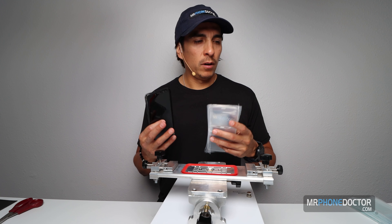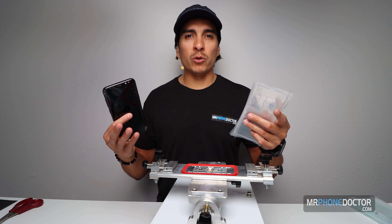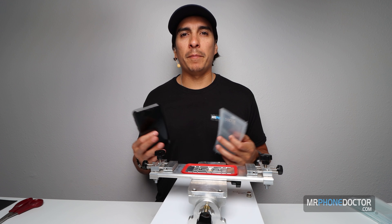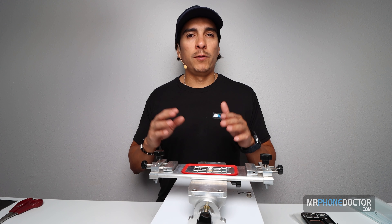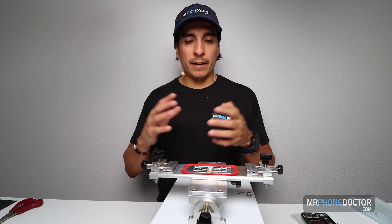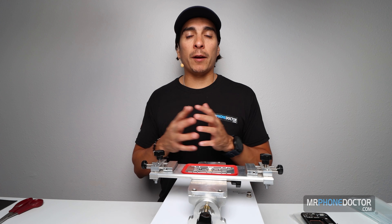This is the first time I'm using it, so we're both going to be noobs in this operation — hopefully everything goes smoothly. We're going to make an attempt and do the best we can. I'll leave links down below in the description if you want to purchase this from TBK's website. Once again, I am not affiliated with TBK, but I'm a big fan of all their products.